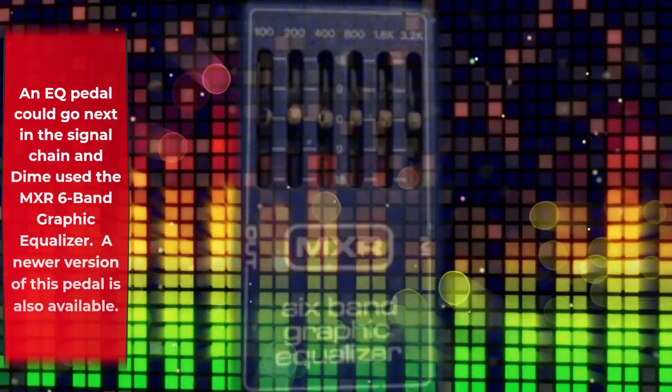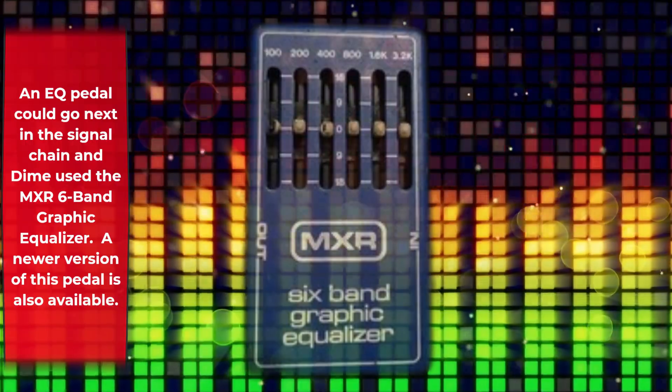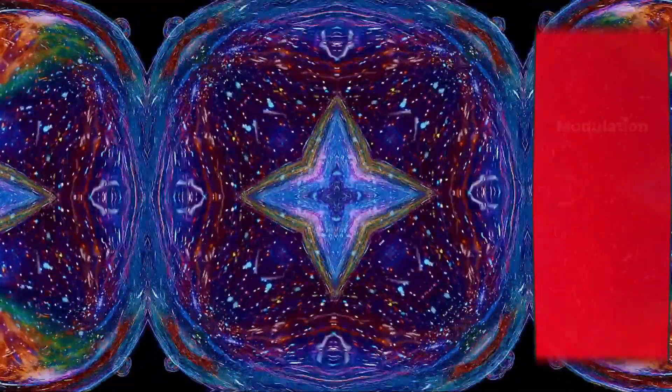An EQ pedal could go next in the signal chain, and Dime used the MXR 6-Band Graphic Equalizer. A newer version of this pedal is also available.